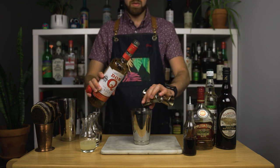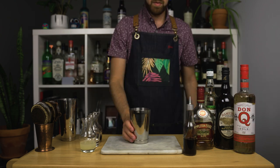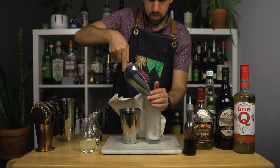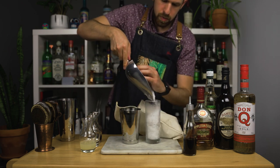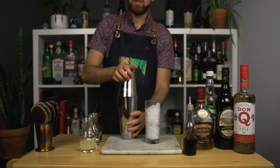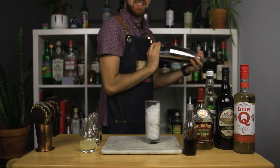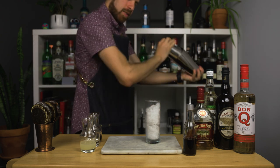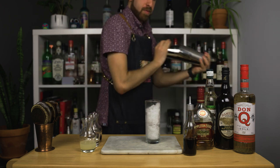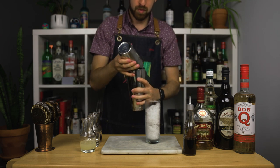According to Beach Bum Berry, this is the classic 1937 original recipe by Don the Beachcomber, and Don had five different versions of the Planter's Punch on his 1930s bar menu. This recipe is closest to the old Jamaican proportions, but dimensionalizes the sweet and the strong with multiple syrups and rums. Back then, they would flash blend their drinks with crushed ice, but I'm simply going to whip shake this with a bit of crushed ice.